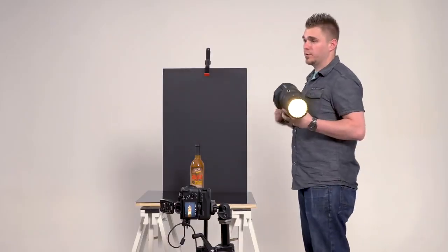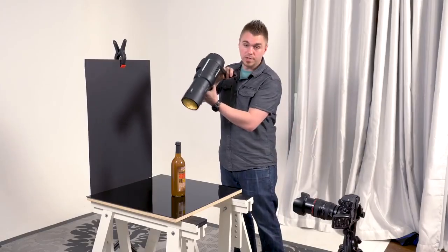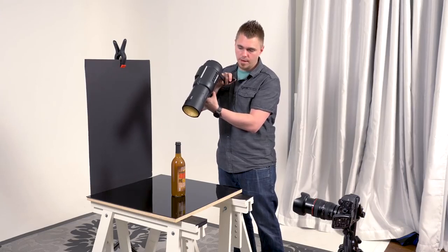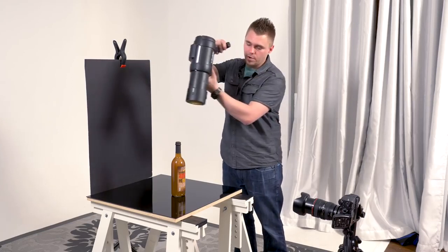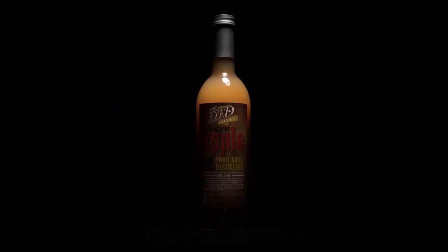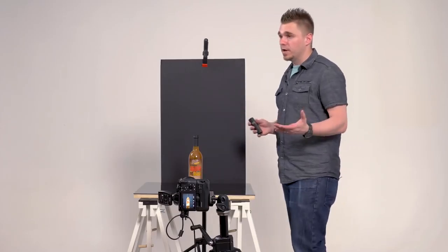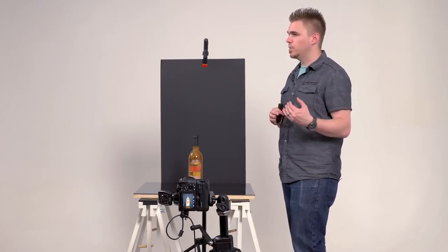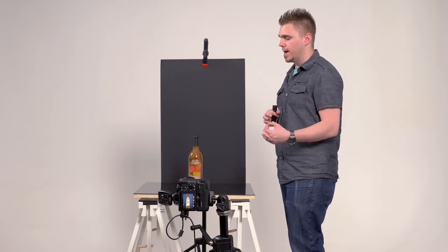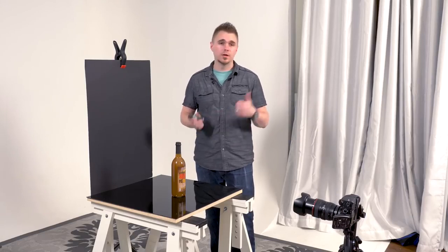What I'm trying to do is create some separation between the black background and the top of this bottle. By moving the light around, we're creating shape and form on the top of the bottle — depending on where that light falls, it's going to look completely different. Shooting from camera position would look really flat, so I find the overhead angle looks pretty good. I didn't place a light on the sides for a front edge highlight because I find doing it in post-production gives me more flexibility as to where that reflection falls. We've got all the shots we need — let's go to the computer and take a look.